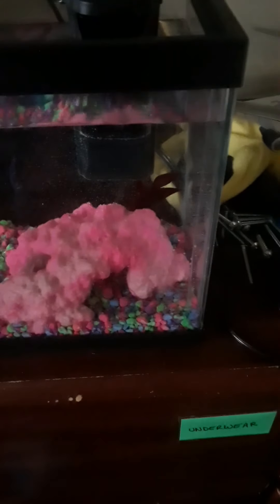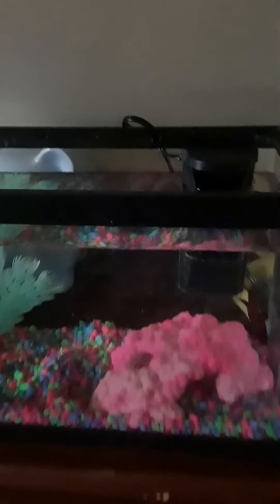We're going to feed him later. And in the next video, you guys will probably comment on the video. Definitely not a dead fish. I'm thinking of names for that little guy right there.